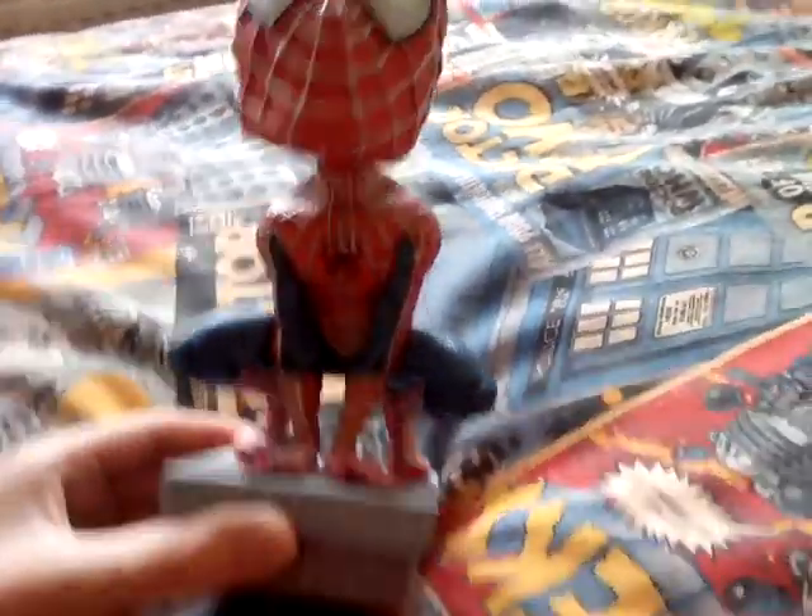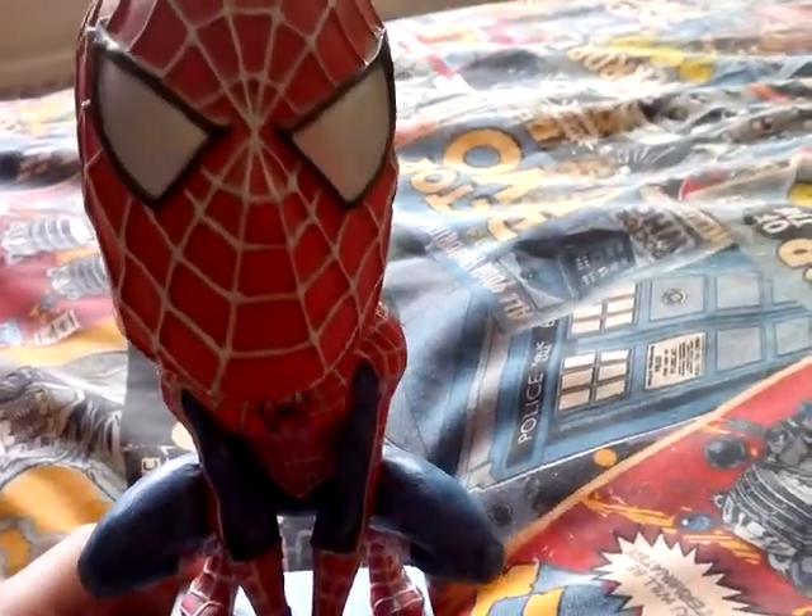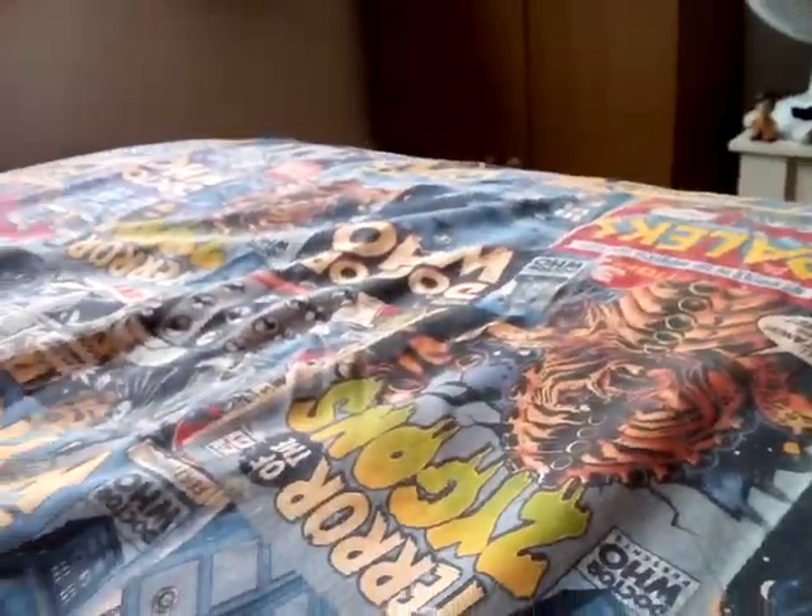Hey guys, today we're looking at the Spider-Man NECA 2002 bobble head. I'll go over some of the details.